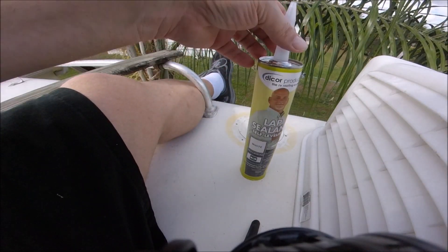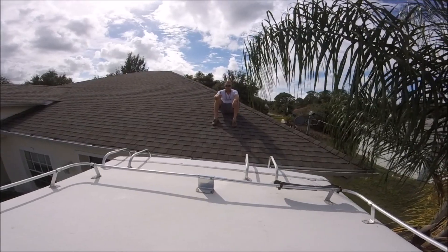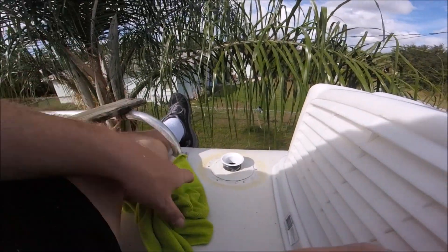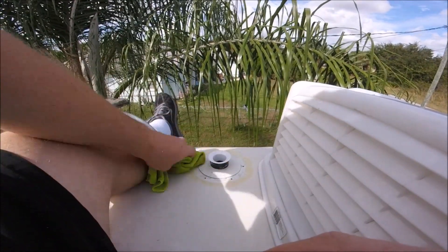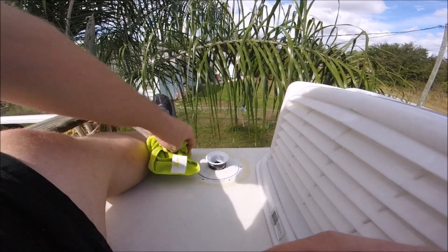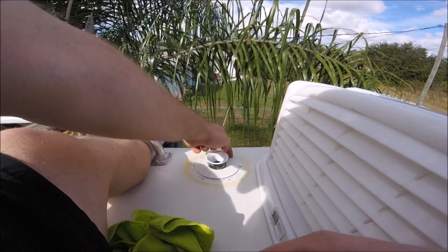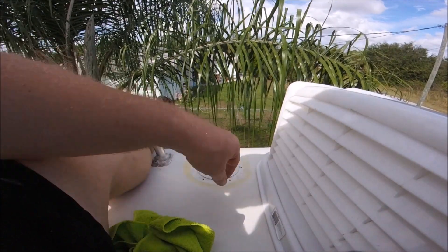Next is the lap sealant. To be young and agile up on the roof. Okay, the area's all cleaned up. Just want to make sure. Now the directions tell you to seal these holes, so I'm going to do that right now and just smother this area in lap sealant.